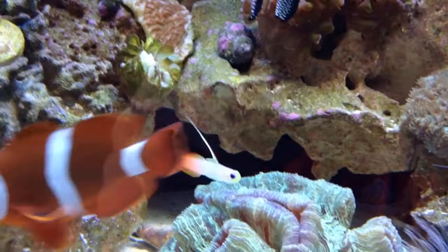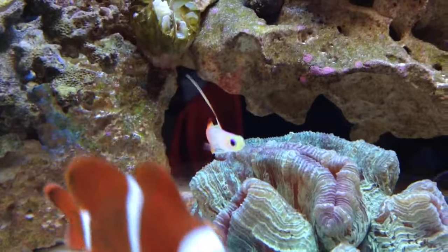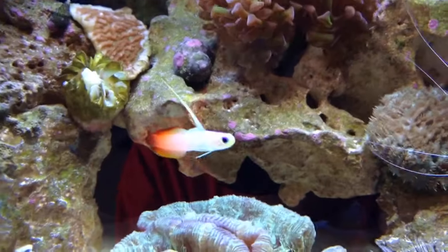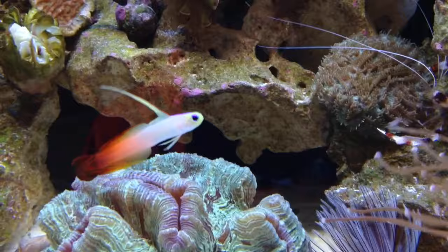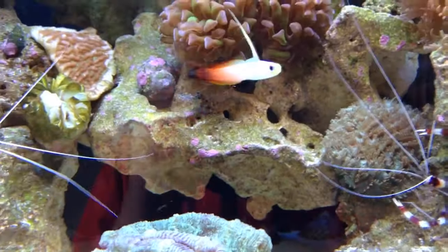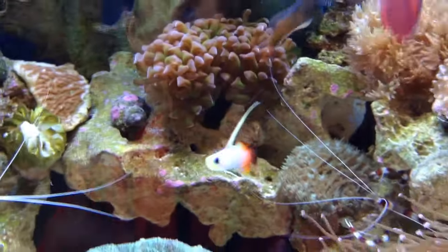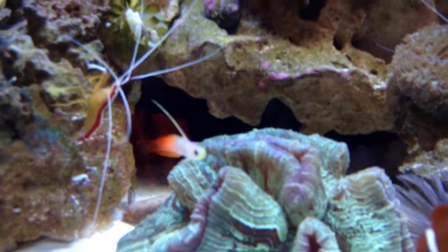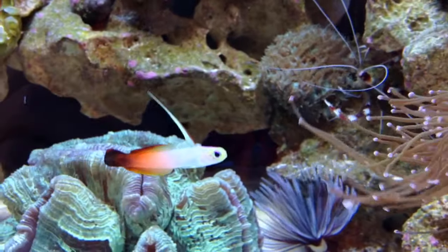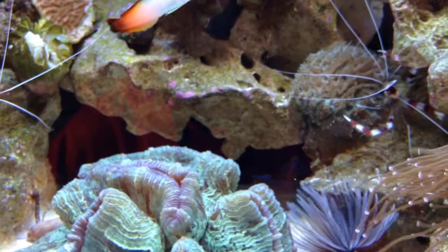They'll come up to the top and eat flakes — feed them brine shrimp all day. Pretty much any beginner saltwater reef aquarist can keep this fish, as long as you don't keep him with giant fish that would eat him. You can keep them in groups — a school of these guys would look really good. They're one of the most popular reef fish out there.